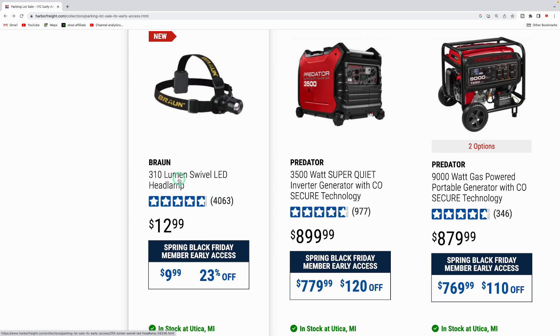They also have the Braun 310-lumen swivel LED headlamp — really good reviews, can't beat it for the price of $9.99. Great for camping, working underneath the hood of your car, or emergency situations. Hands-free light for $9.99 — definitely a good pickup.